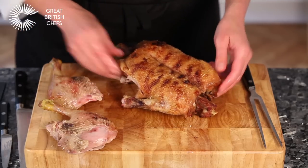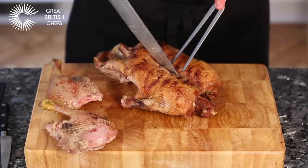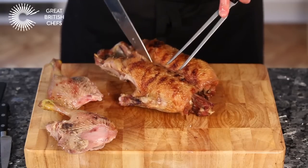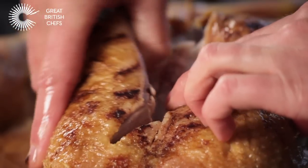To remove the breast, keep the carving knife as close to the breastbone and ribcage as possible. Slice downwards along one side of the breastbone and over the ribcage. Use your hands to gently remove the breast.